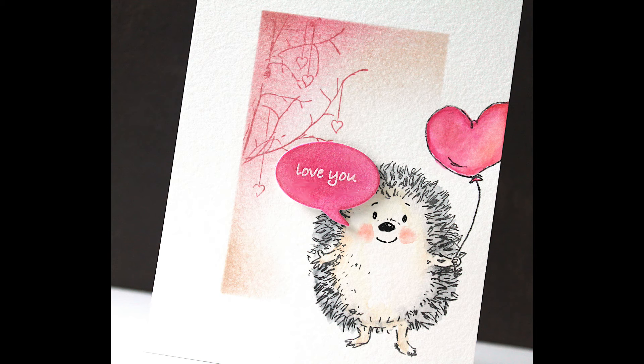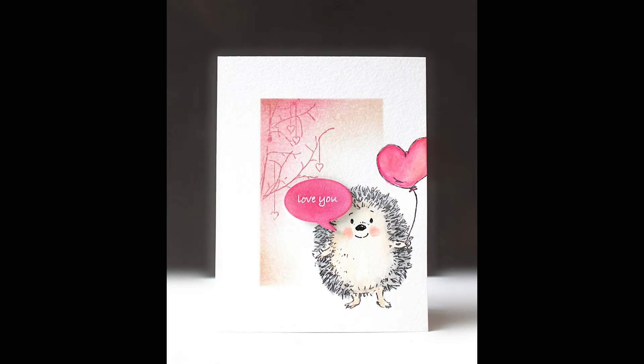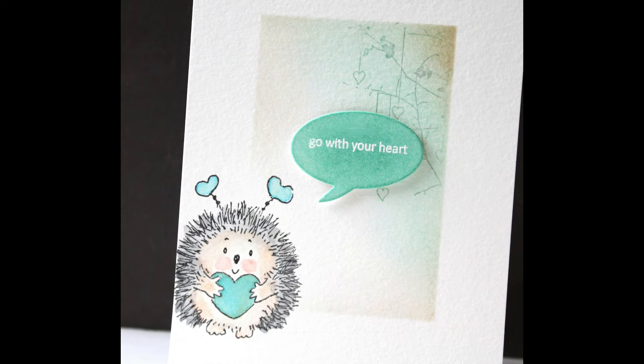I'd love to know which one of these cute hedgehogs is your favorite. I think my favorite is the two that are together at the end with the yellow background, where he's kind of handing over that heart — I just think that is so, so sweet. Let me know in the comments below — I read all your comments and appreciate each and every one. Have a great day and thanks for watching!